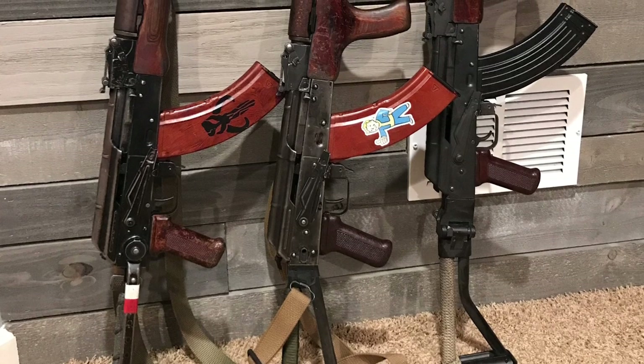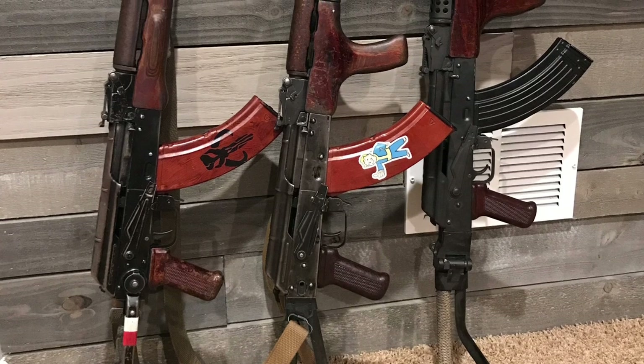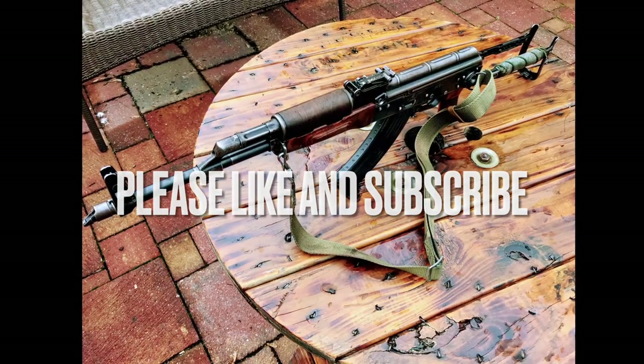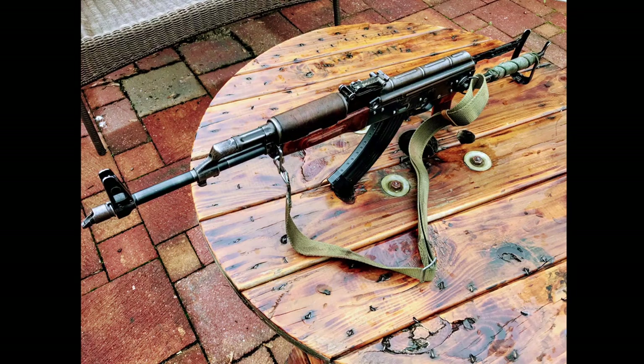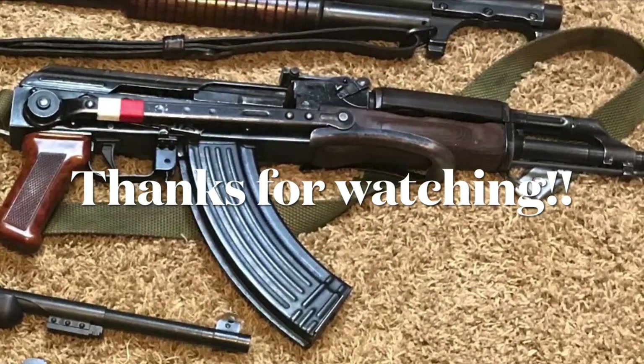If you're looking for just a shooter — just to have an example of whatever platform you're into — numbers matching isn't really vital. As long as it's had some wear, the parts have been used together for a while, the tolerances are still as they should be, and the rifle functions fine, that's really all you need to know. As long as you've got some good barrel life left in it, just shoot it and enjoy it.